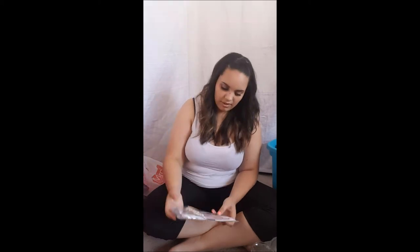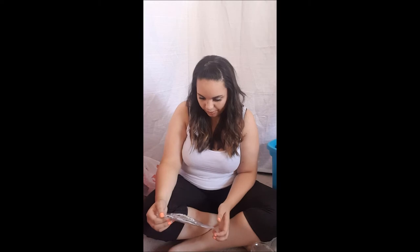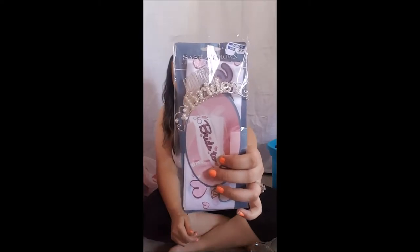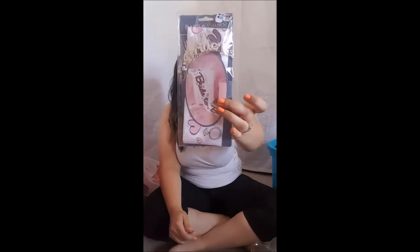I bought this from Mark's for a dollar — it's a little bride tiara hairpin and a bride sash. I was like, a dollar? I can't pass this up. If I use it, cool; if I don't, who cares, it's a dollar. That's how I view most things in my life — it's only five dollars, it's only fifteen dollars — and Dan hates it.